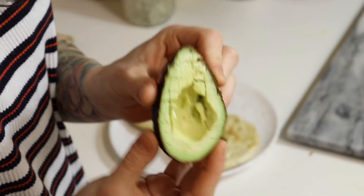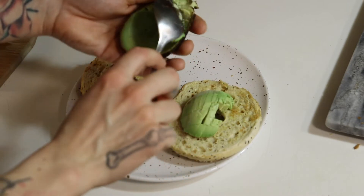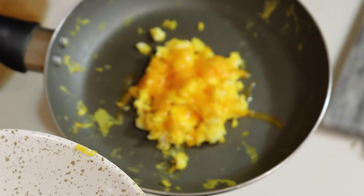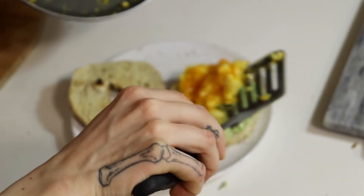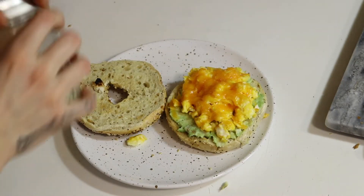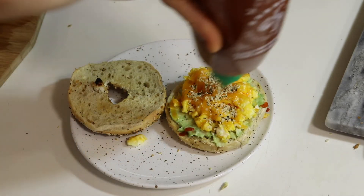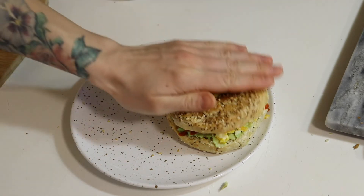With the avocado we chopped up earlier, it's just so much easier to scoop it out — bam, throw it right on your bagel and smush it all around. Then grab your pan, uncover this deliciousness, and scoop the cheesy egg patty right on top. Season your egg however you like. I love hot sauce, so if you're not into spicy, don't do that. And voila — that is that!